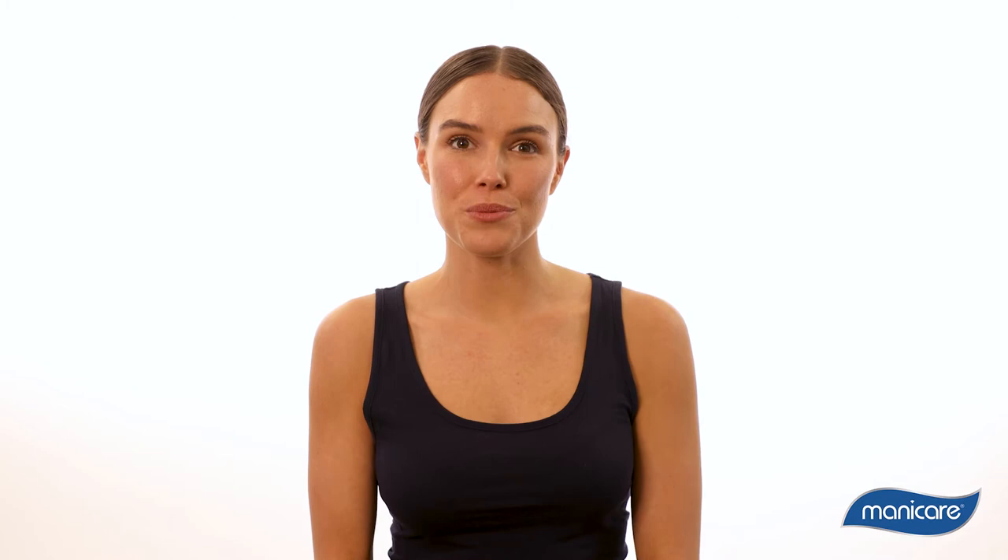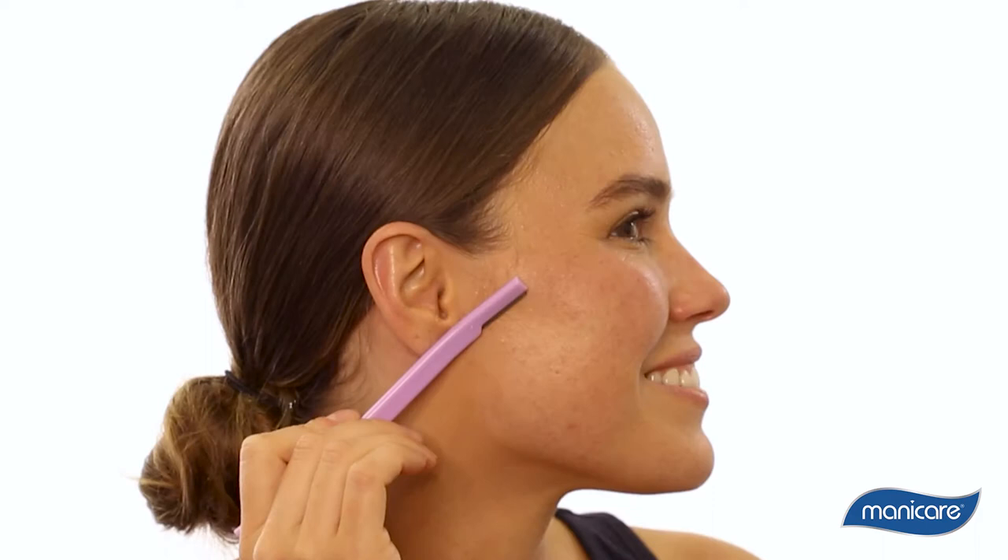Now I'm going to show you how to DermaSmooth in three easy steps: prepare, smooth and hydrate. First, prepare your skin with your favorite cleanser, rinse thoroughly and pat dry with a cloth or towel. Then find a spot with good lighting in your room or bathroom, and whilst your skin is still moist,